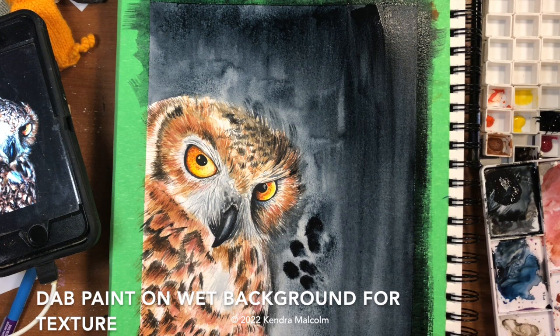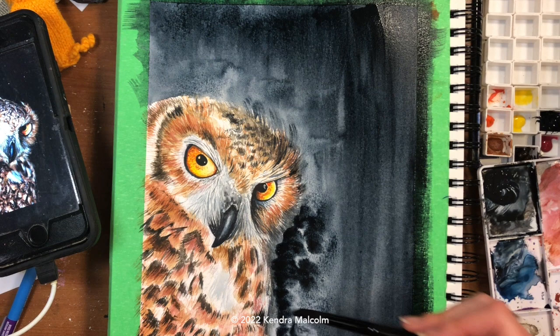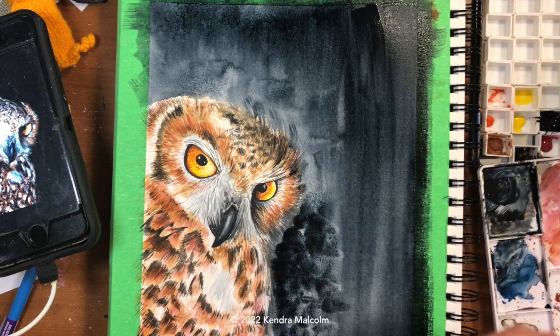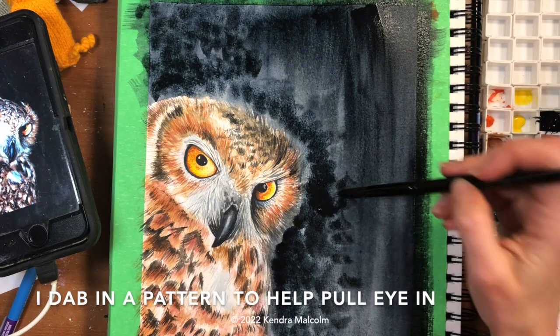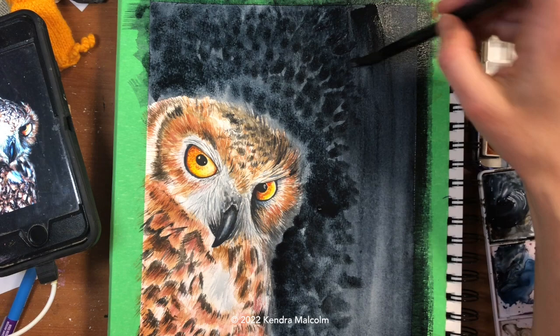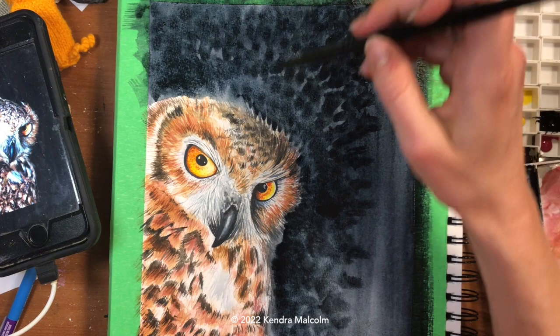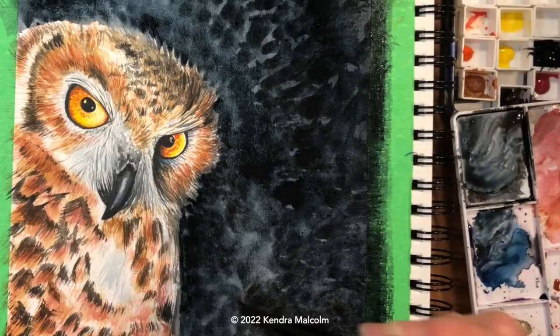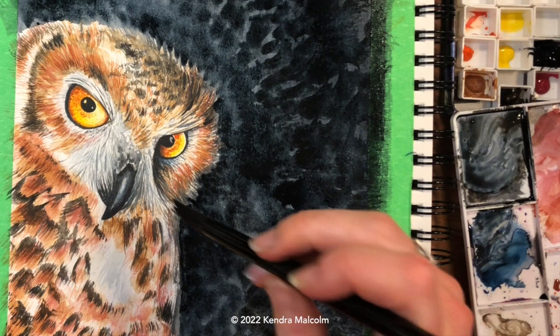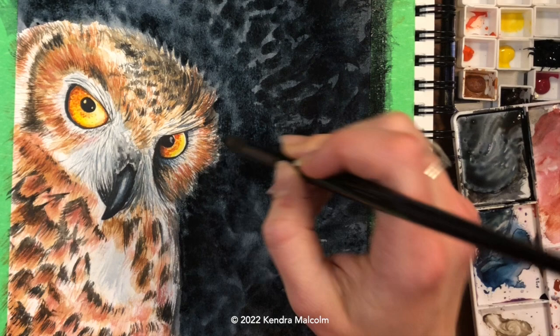Now that I've done a little of that, I'm going to add in texture with my large number 10 round — building up Payne's gray and dabbing it around. You can see it building around as it goes. I think it'll look kind of like adding salt to a page — a little bit of that nice texture — which I've always liked because it adds a bit of interest to the painting. All of these dabs are kind of pointing down towards the owl, which will help pull our eye in towards the subject. I accidentally grabbed just a smidge of brown at the bottom which warmed up my Payne's gray, but that's fine.